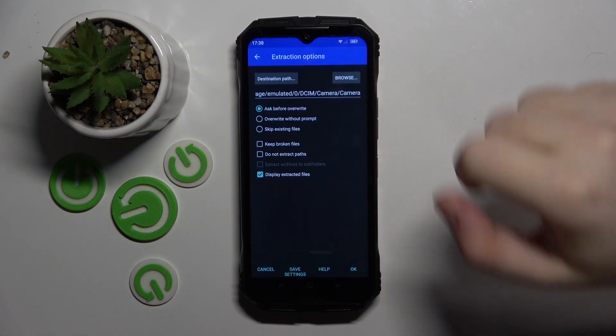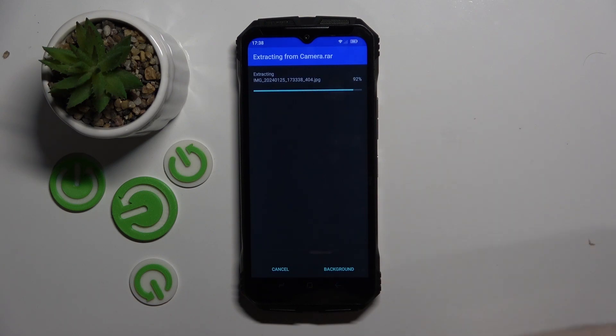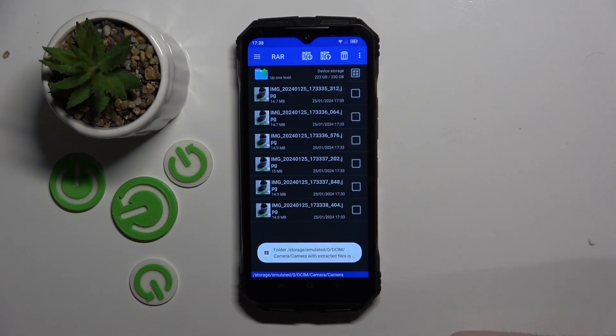Now click the button with an arrow icon. Here you can change some settings, or you can just click OK. Your archive has been unpacked.